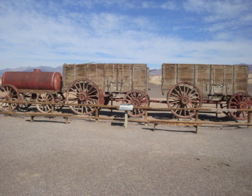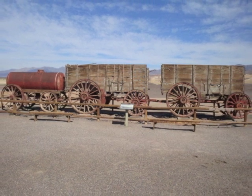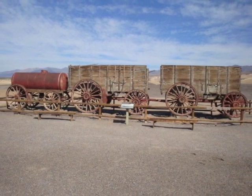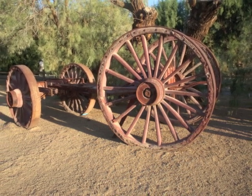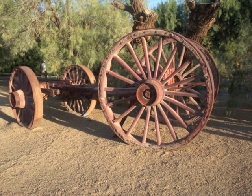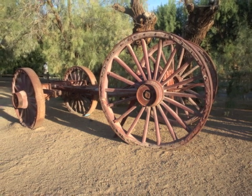The Death Valley Conservancy is commissioning these wagons to be duplicated in an effort to preserve part of what is known as the Big Hitch era. At the museum at the Furnace Creek Resort there are the remains of two running gears that provide the information necessary to their construction.